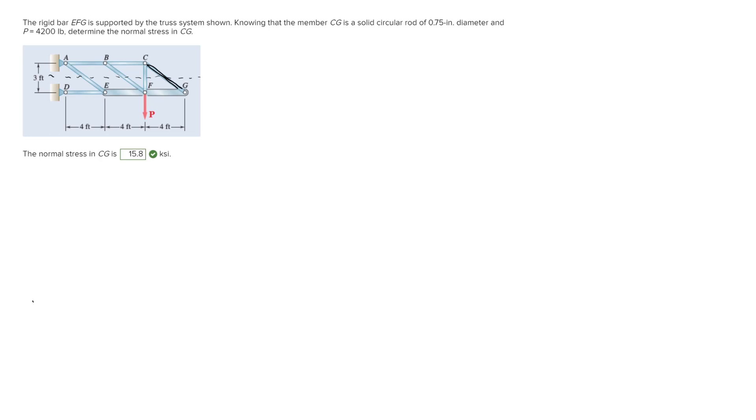I'm going to go ahead and draw the lower half of this cut, just as sticks, and we're going to draw all the forces on it. We have the force in member CG right here, we have the 4200 pound force here, we have a force going up from member CF, a force in member BF, a force in member AE, and a force in member DE. This point right here is point F, and we're looking to solve for this force right here, CG.